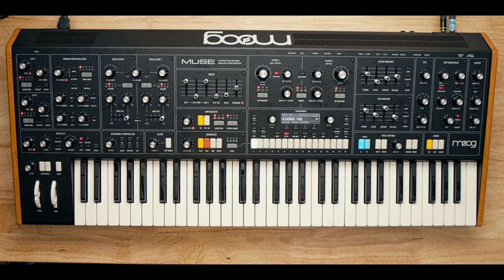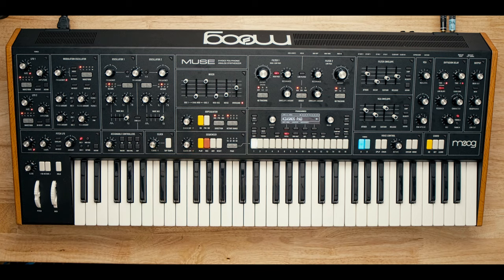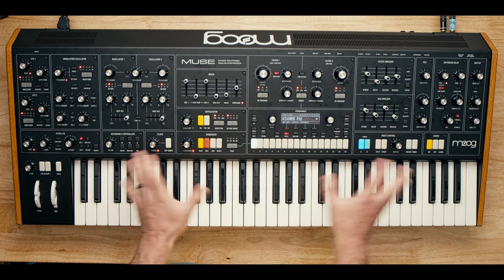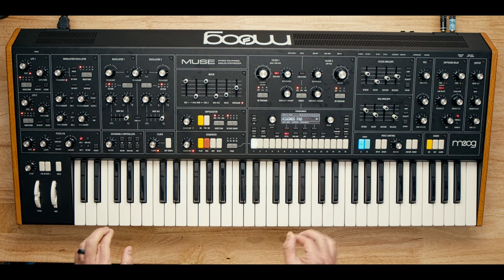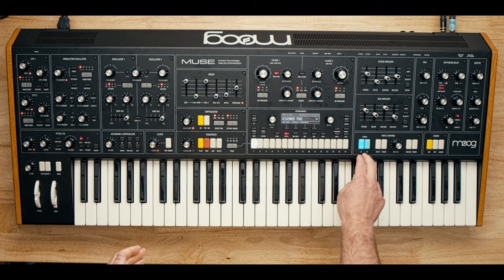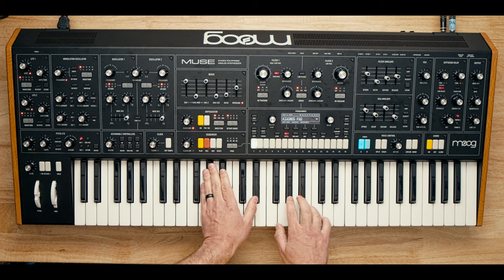This first sound is titled Chiasmos Pad. I hope you guys are fans of Chiasmos, which is Olafur Arnalds' electronic project — if you're not, stop watching this and go listen to their music, it's really good. This is a very basic two oscillator pad, just a single timbre. We're not even using the bitimbral capabilities of the Muse. For the most part I've found myself not using it bitimbrally, because when you use both timbres, every press of the key uses two voices. But let me just play this for a second.